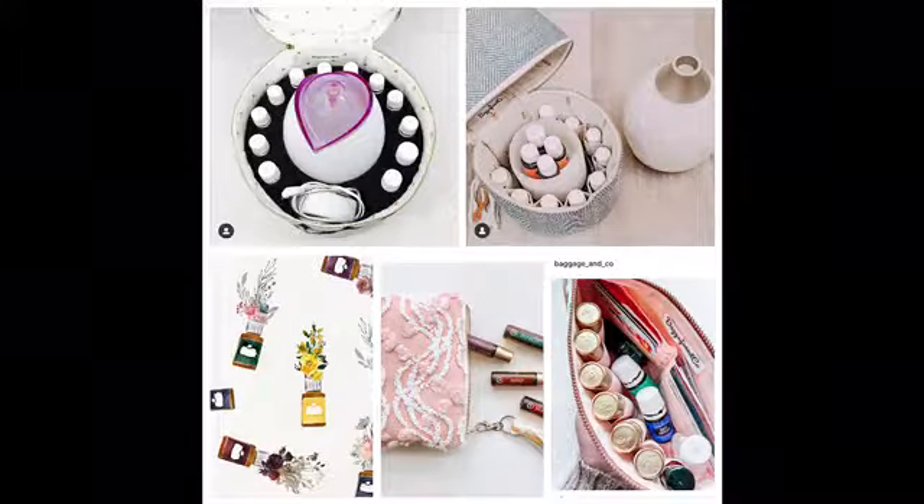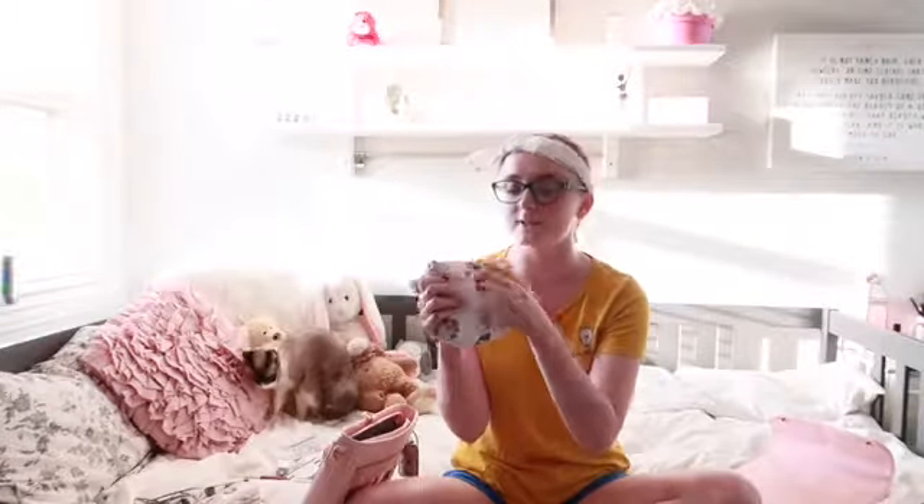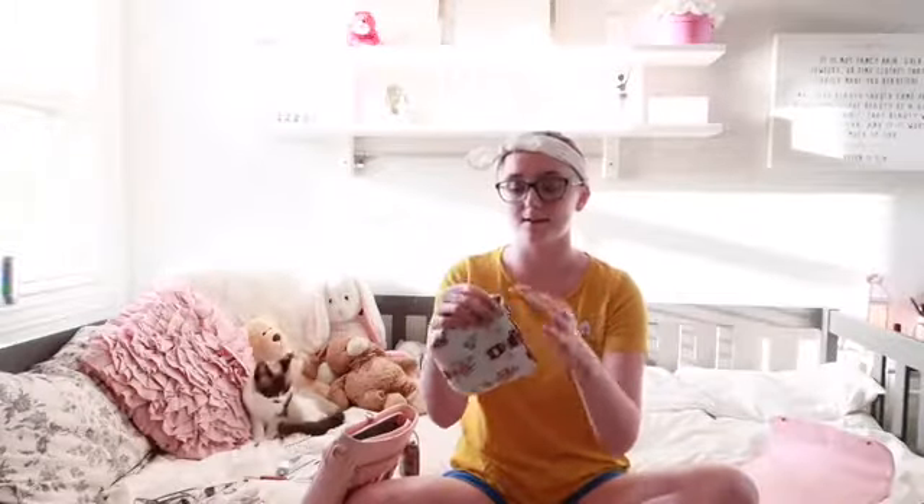I love this bag so much. The pattern is super cute. I always keep a safety pin somewhere because I have a really cool hack using a safety pin that I'll share in next week's Savvy Sunday video — so stay tuned for that. I keep a safety pin on the front of the bag.